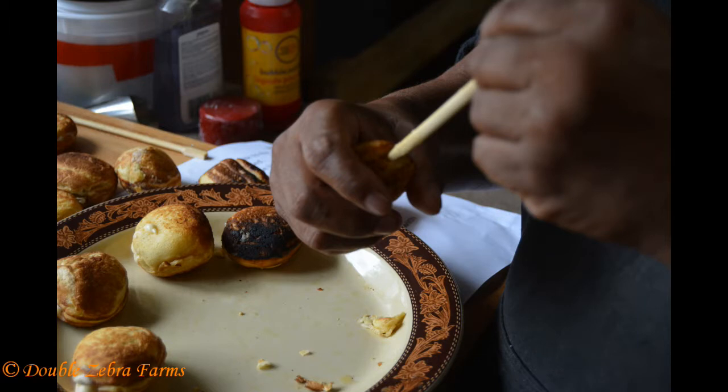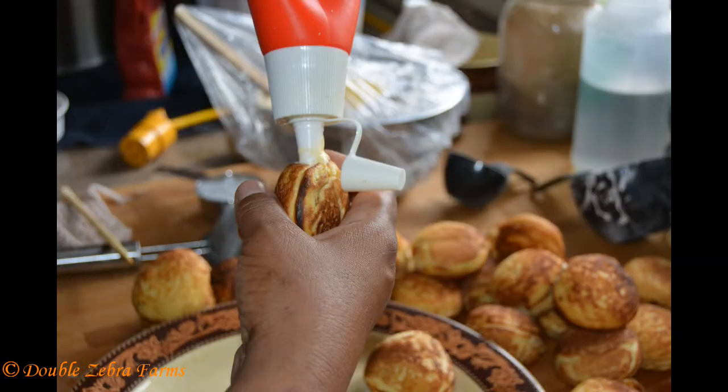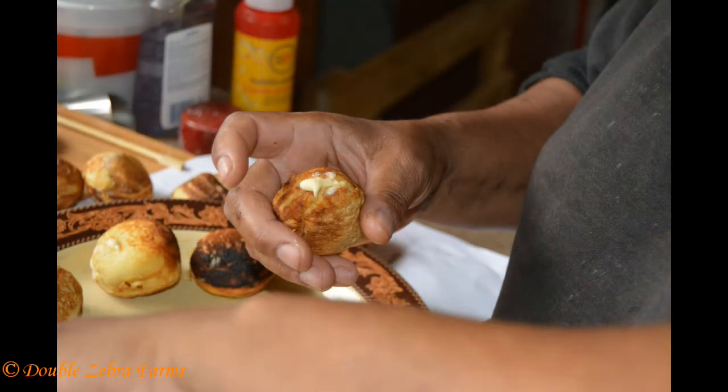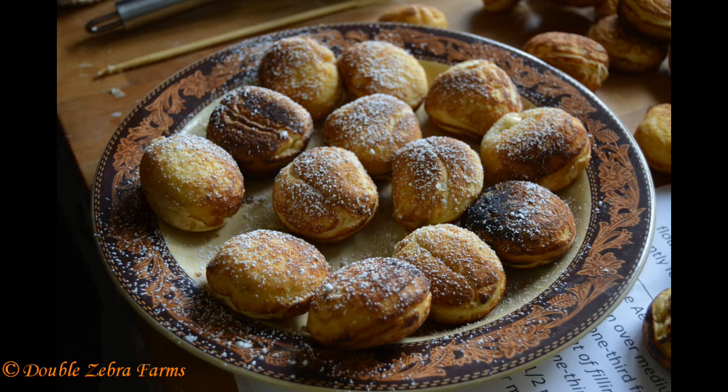Once the Aebleskiver were all finished, I put them all on a plate, and then I poked a hole in each of them with a chopstick, and that told me whether they were cooked through or whether I needed to put them aside. From there, I squeezed in some fresh double-separated Jersey cream with a little sugar added to make it sweet. And there you see the Jersey cream coming out of the top of the Aebleskiver — oh my gosh, it was good.